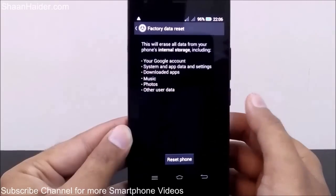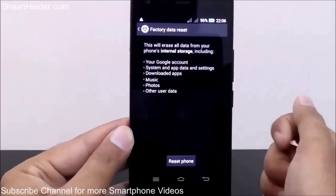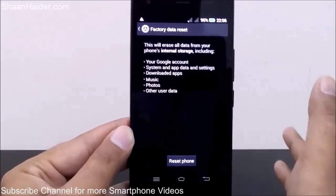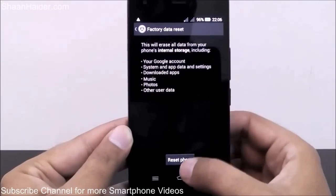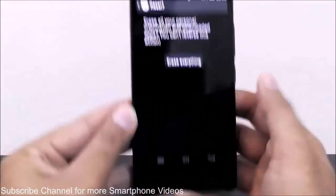It will show you a warning message that it will erase all data from your phone's internal storage — that means it's going to erase your Google account, all downloaded apps and games, music, photos, and any other data in the internal storage of this Infinix Zero 2A smartphone. Tap on the 'Reset Phone' button.